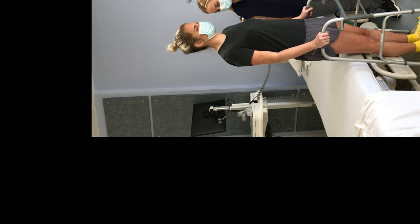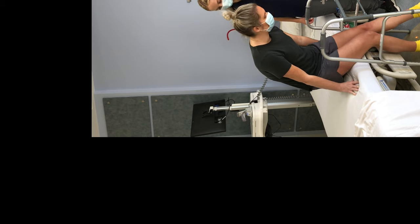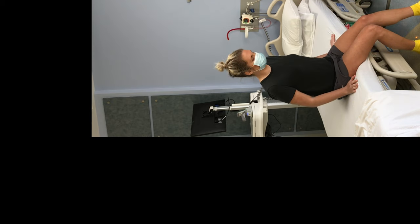Kick your surgical leg out in front of you. Reach back for the bed to slowly lower yourself into sitting. Put your hands behind you on the bed and scoot backwards at an angle towards your pillow.